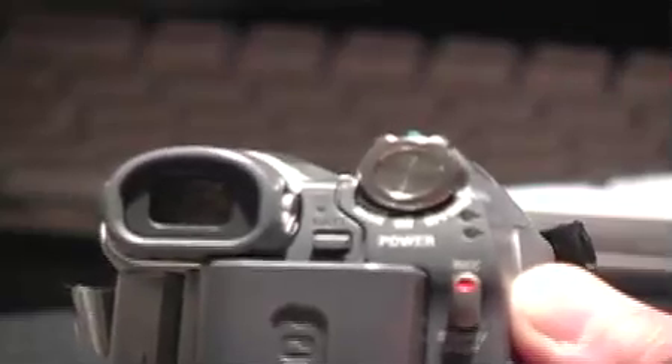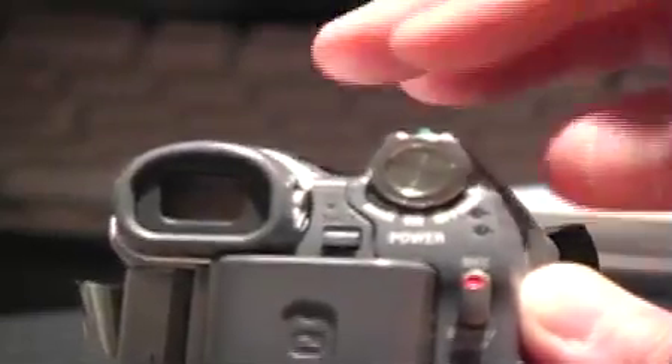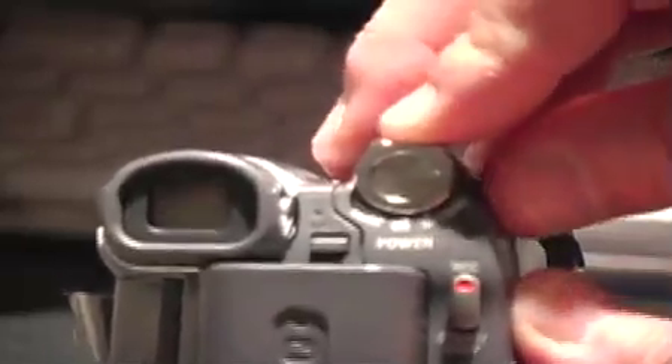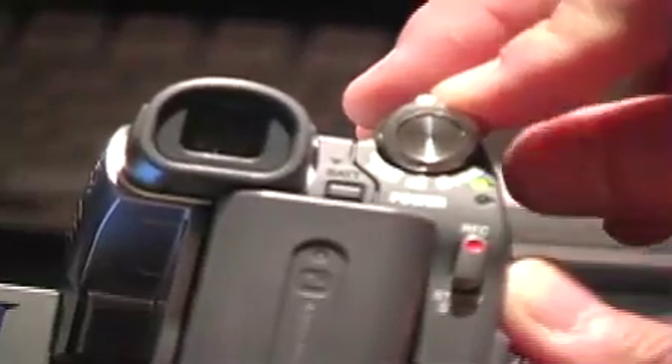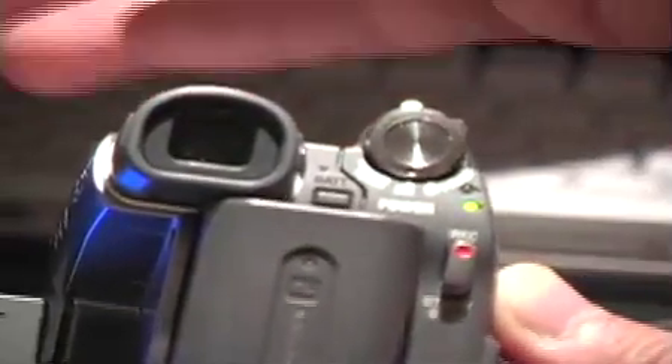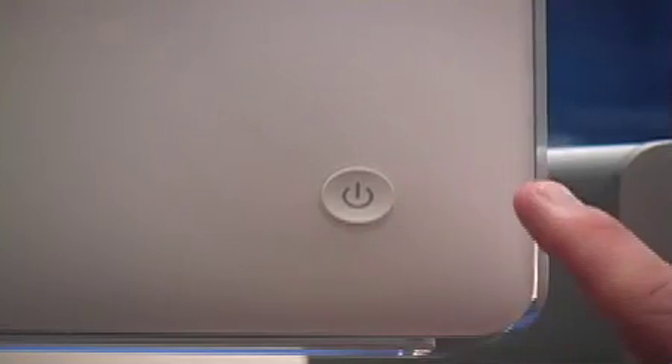So you've got your camera hooked up to the computer properly. Now go ahead and turn your camera on. On the Sony model you press this little green button down and flip it over to mode once. You can open the viewfinder. When you turn it on it will be in camera mode. If you don't want camera mode, you want to flip it toward mode one more time — push down and press it, and now we're in play mode.